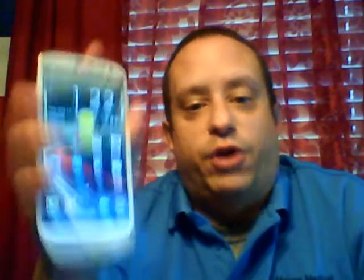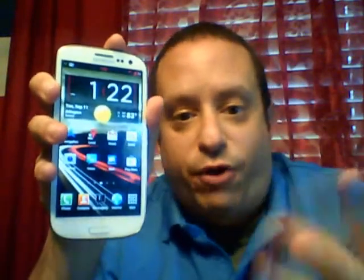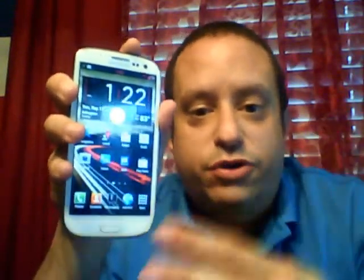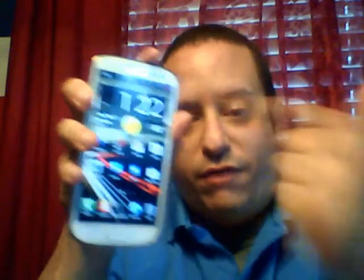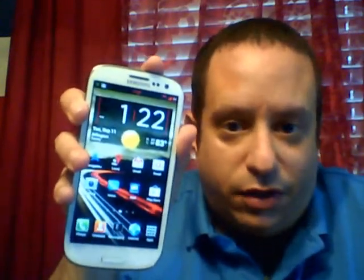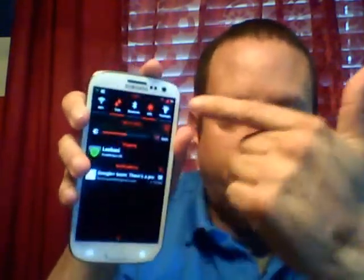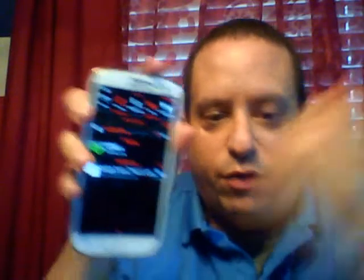It comes with a whole bunch of build prop tweaks. When you install it, it's going to come with a ROM installer which gives you customization of what you want to put on the ROM. It's got four different kernels, four different radios, three different themes — a red one obviously, an ICS blue which probably looks good with the blue device, and a stock look. It still has the toggles even with the stock look, just without the red theme.